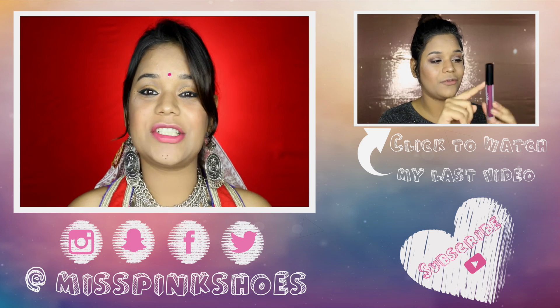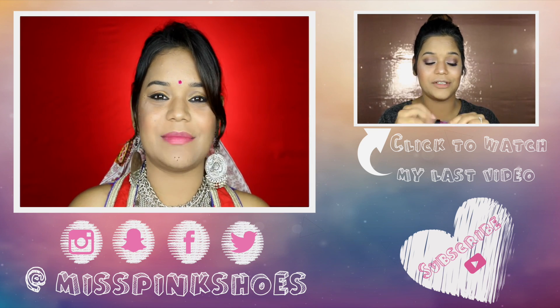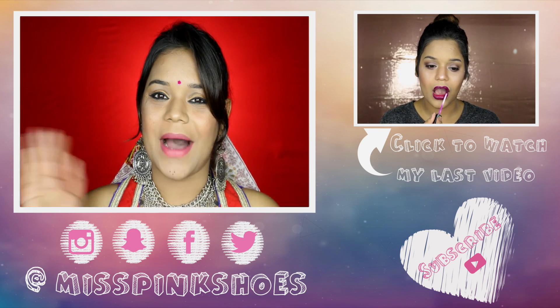I really hope you guys enjoyed this and if you did, don't forget to give this video a big thumbs up. Subscribe to my channel — the link is down below. You can also follow me on my Facebook, Instagram, Snapchat and Twitter to get regular updates from me. I will see you in my next video. Thank you so much for watching guys. Bye.